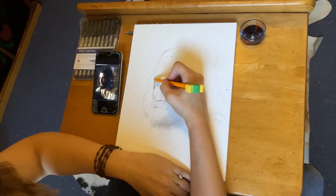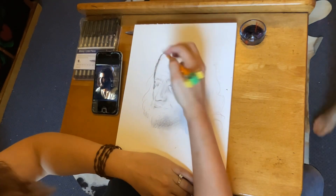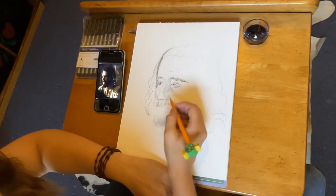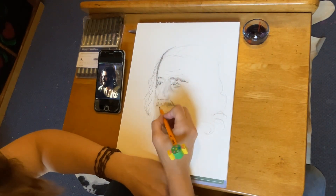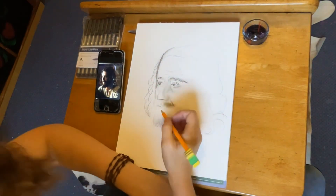I'm mainly a bird artist, so I told myself to think like I'm drawing a parrot — and actually that helped me focus and really get the shapes and proportions right. I'm really loving this new iPad stand; it's really helping a lot. I've had a lot of frustration over the years with placing my iPad and phone.